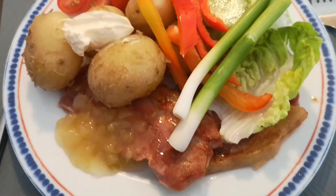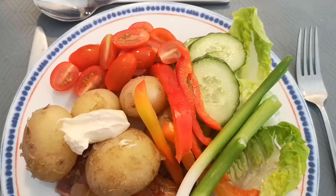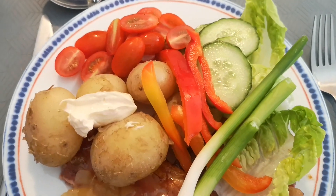More rabbit food, new potatoes, and pork and apple.